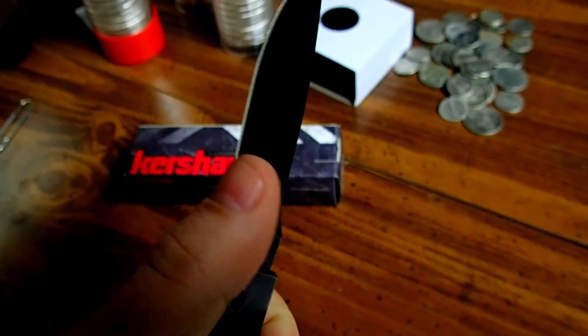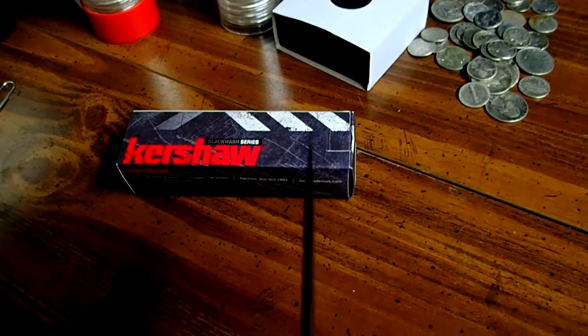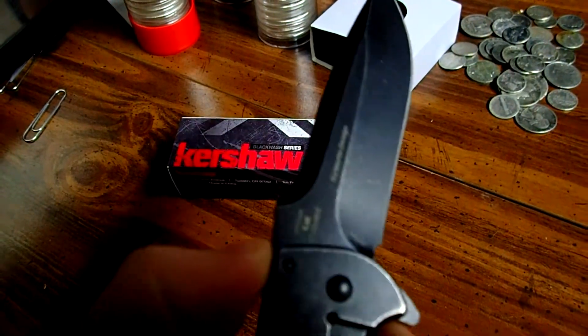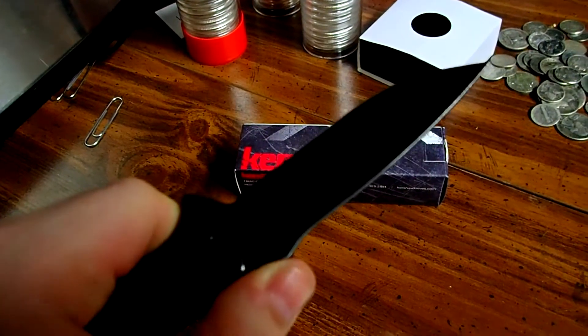It's really sharp. The blade on it is pretty thin. It's got a nice wedge on it, a little bit of a ramp here. No jimping.